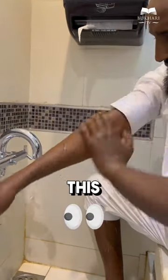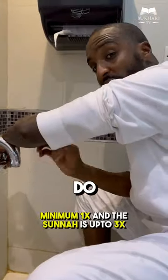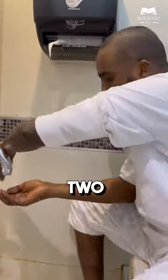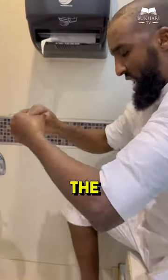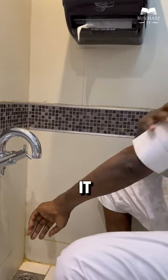I go all the way until the elbow, until the tip of the finger — that's one. We do each hand three times. All the way up — two. Tip, all the way towards the end — three. I'm doing it three times because I'm trying to do everything in accordance to the sunnah. You can do it one time as well.